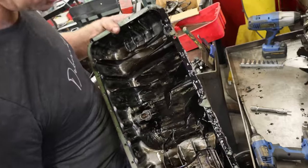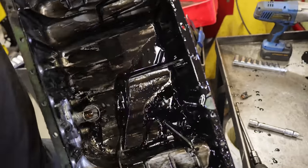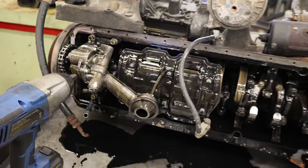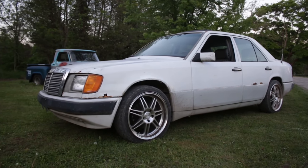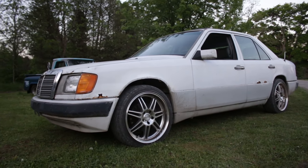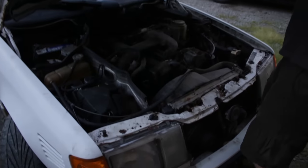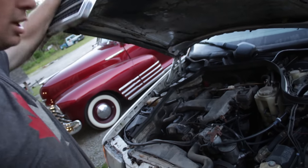Nice windage tray, nice deep sump, a temperature or level sensor, and a chain-driven oil pump. Mercedes has been making diesels for a long time. I've got a five-cylinder in an old W124 — I think that's an OM602. They had an OM603 after that, which was an inline-six with a mechanical injection pump, good for about 300 horsepower with jacking up the injection pump.